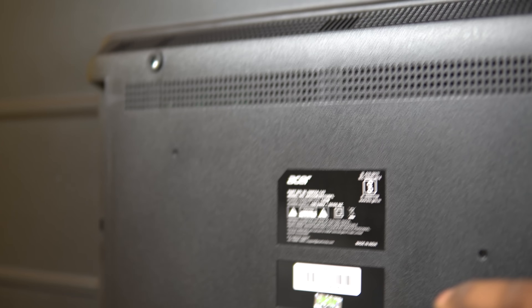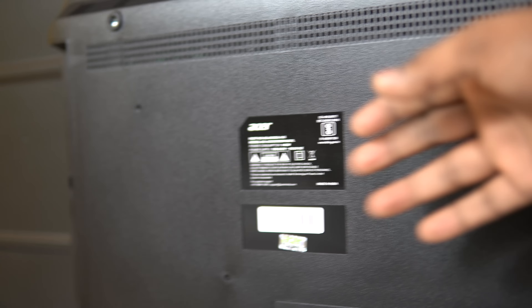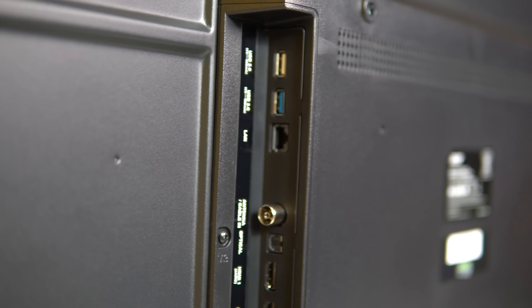The bezels on all sides are the same size. Here we have a plastic build — high quality plastic.